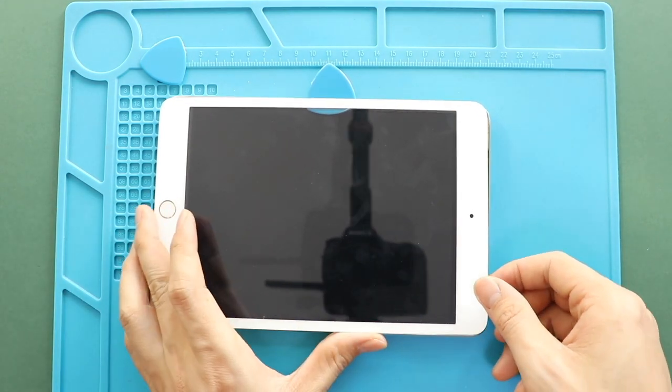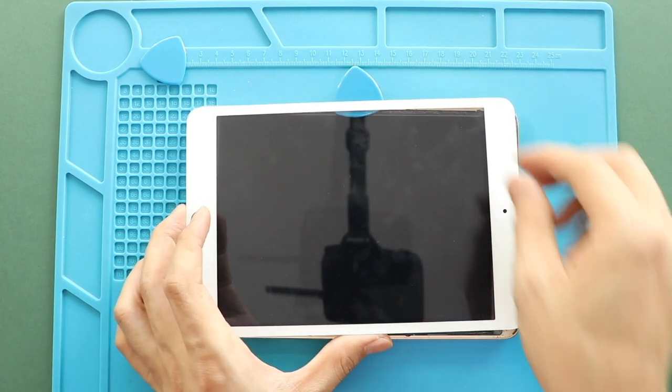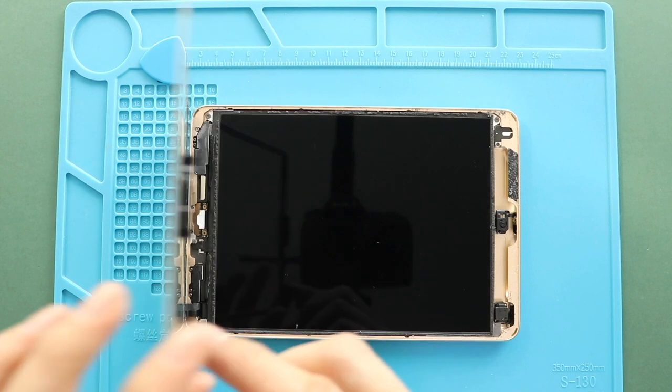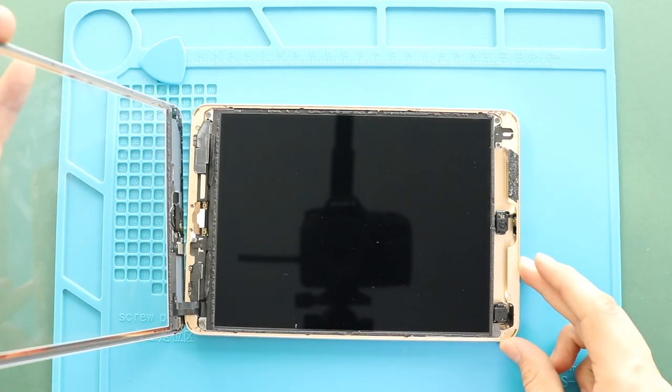Be gentle while pulling the flex cables attached to the logic board. Next, lift the touchscreen to 90 degrees from the top and then remove four screws securing the LCD screen.